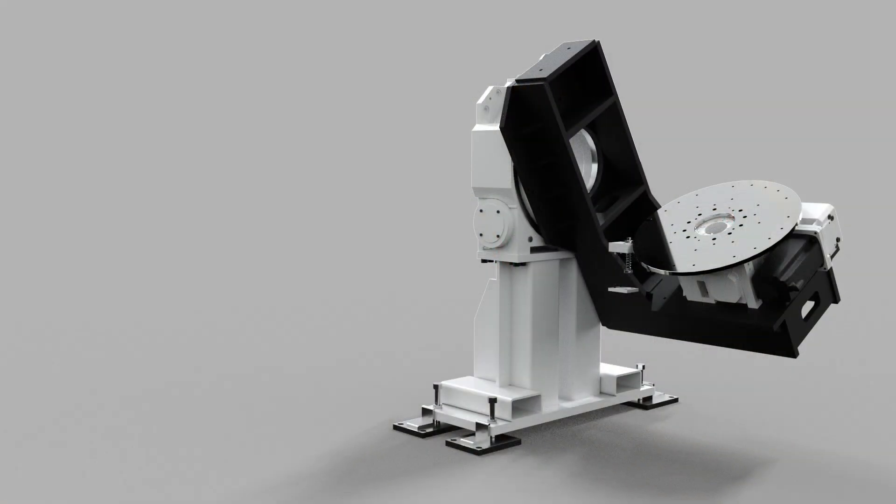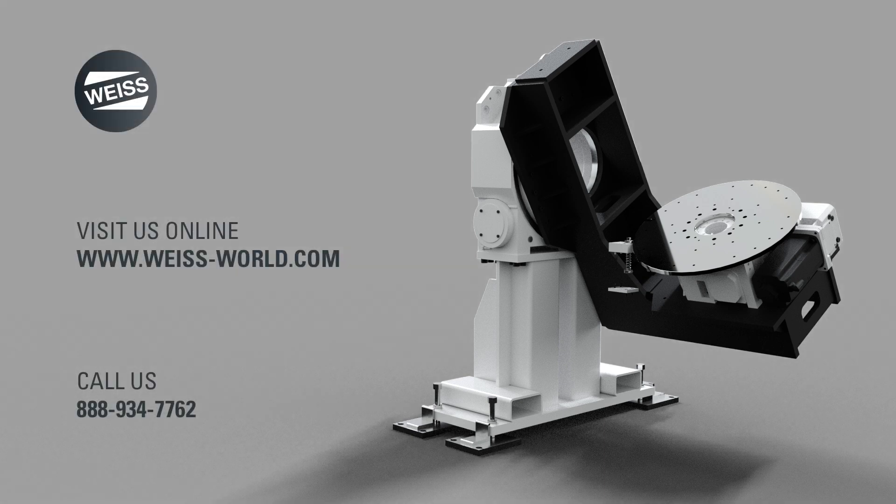Experience the future today. Visit www.weiss-world.com or call 888-934-7762 to embark on a journey of innovation with Weiss. Let's build the future together, one precision weld at a time.